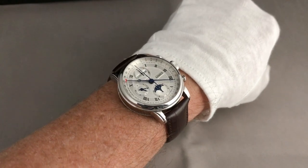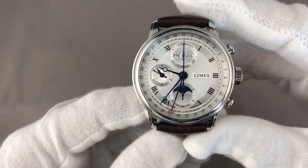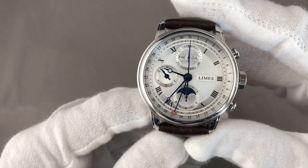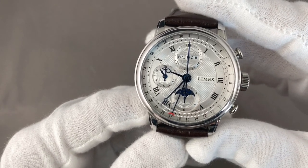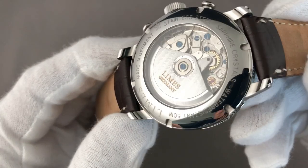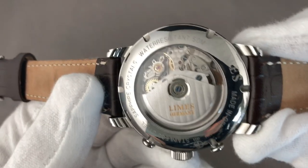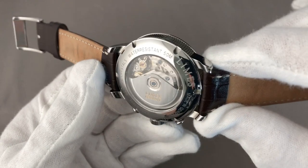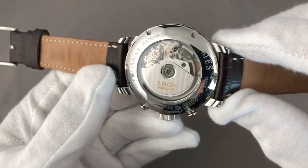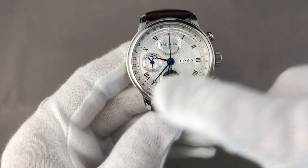The LeMess Faro full calendar chrono has built in an ETA, or respectively Roljou 7751, top grade movement with Geneva stripes, blued screws, and on the bridges we also have pallage. The caseback itself is really nicely done and it's a high quality back, although you rarely see it because you most often look at the front of the watch.